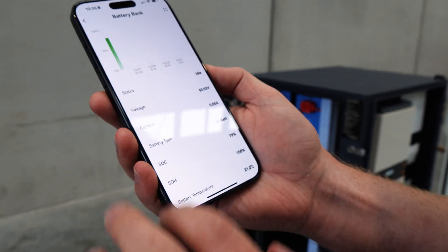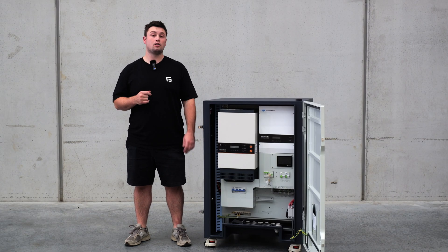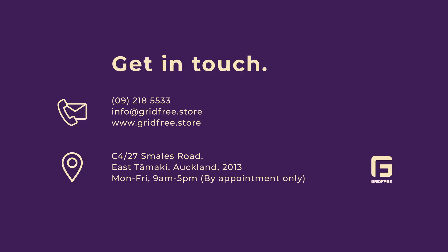All of that's included in the base model, but if you're looking for solar panels and mounts to go with them, we include these in our kit sets. For more information, or if you want to talk about larger custom systems, get in touch — we'll show you your options.